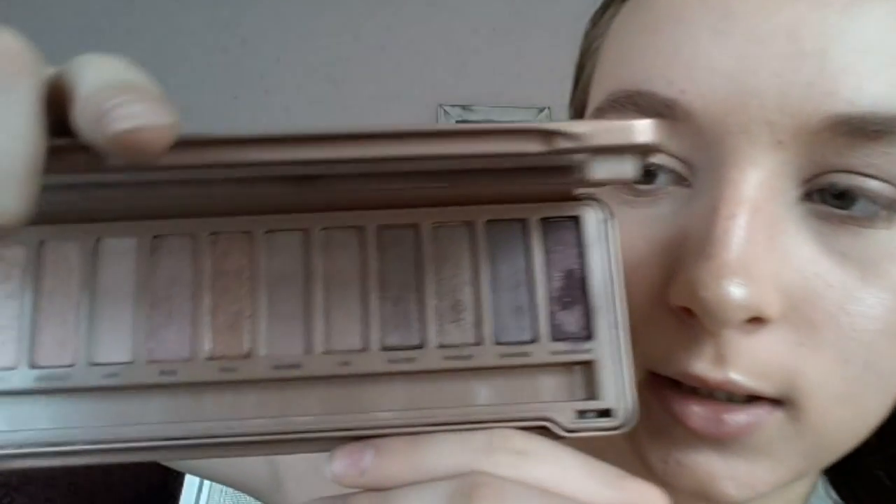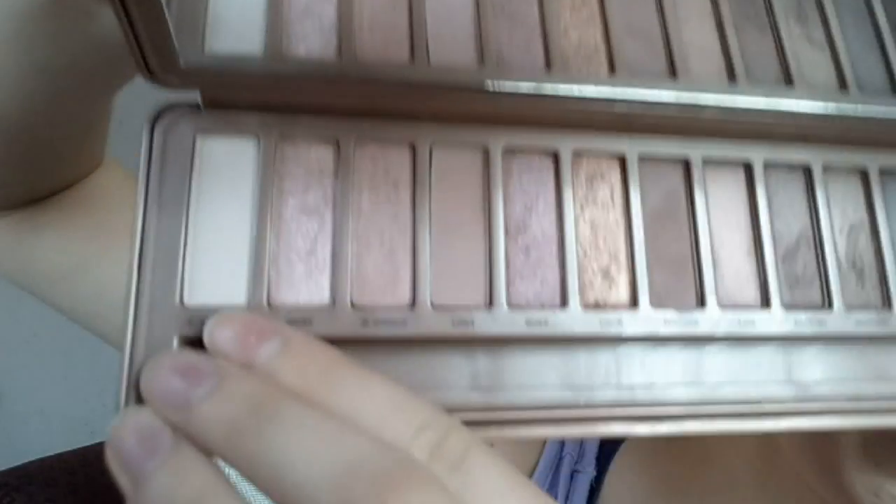To prime my eyes, I'm going to take the MAC Painterly paint pot and I'm just gonna put this all over my eyelid, crease, and brow bone. I'm going to be incorporating the Urban Decay Naked 3 palette — this is what it looks like.